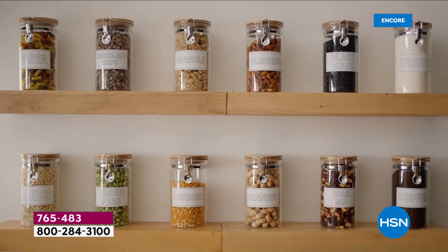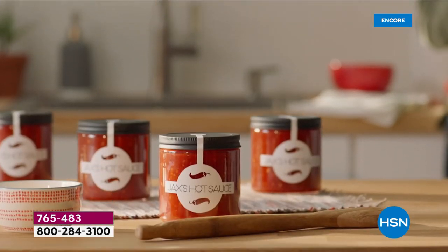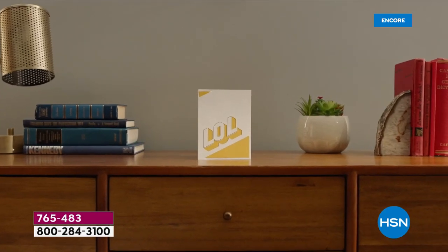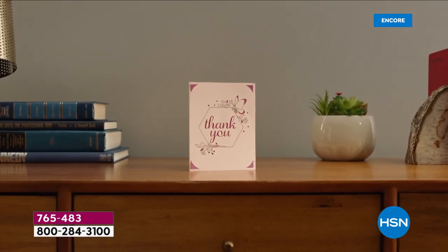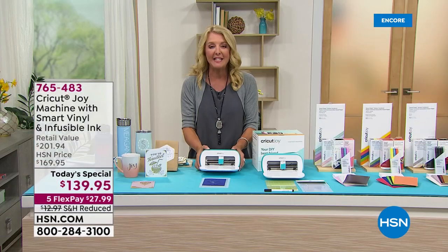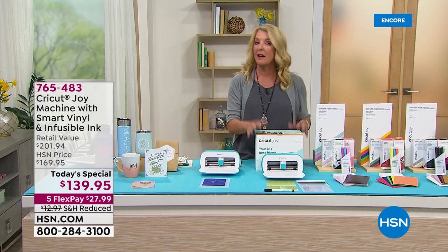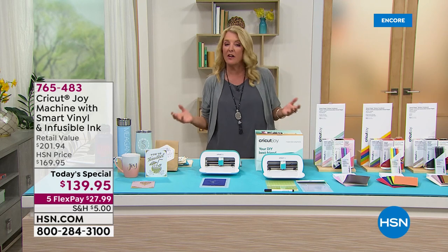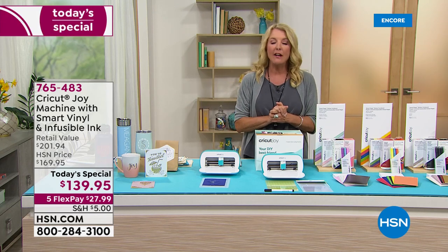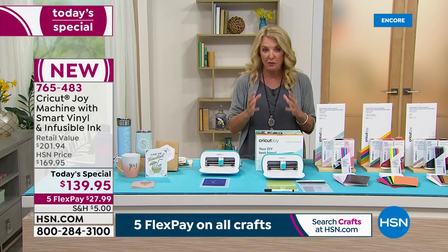It's called the Cricut Joy. It is the number one name in electronic cutting. It is absolutely the most affordable way to own a Cricut, by far, and it will bring you loads of joy in your life. It's so portable and handy, and you'll be amazed at everything this can do. If you're watching HSN, I said you've got to see our deal tonight because we have the best offer we've ever done. Not only is it the lowest price on the Cricut Joy, but it's the biggest value we've put together.